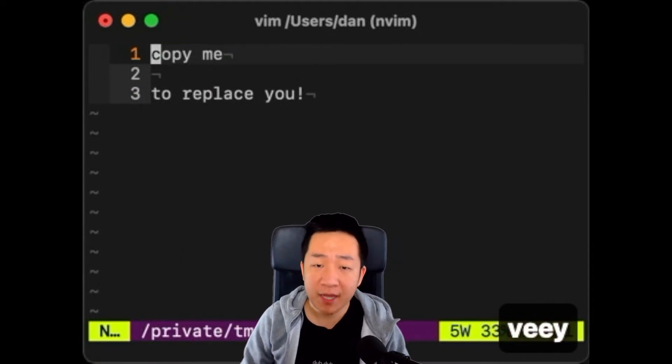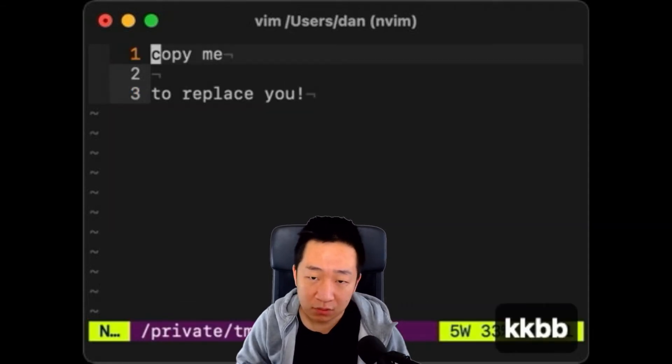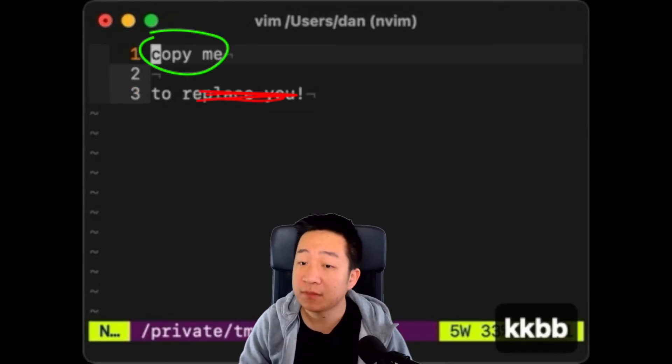You know how to type in Vim. You know how to highlight, copy, and paste. You know how to delete some text. What about replacing some text with something you copied earlier?